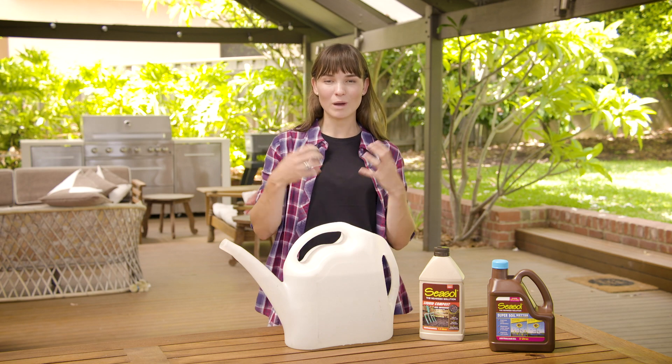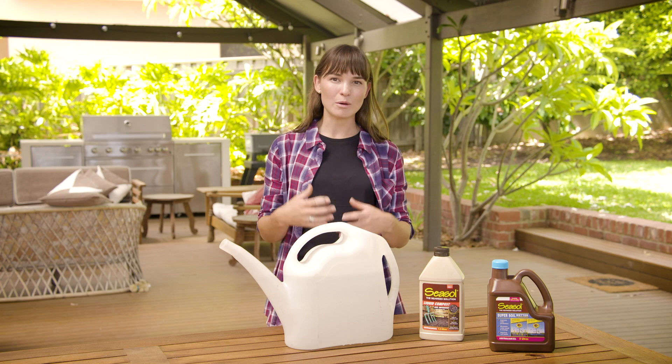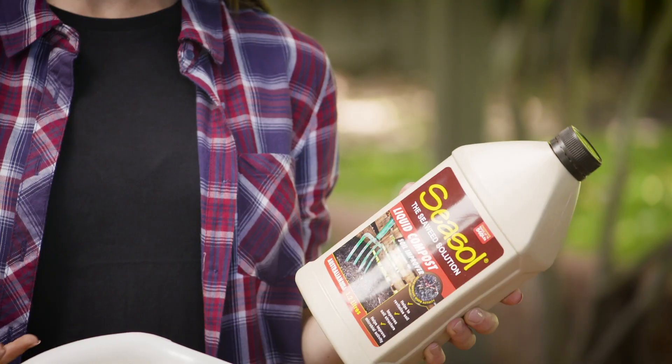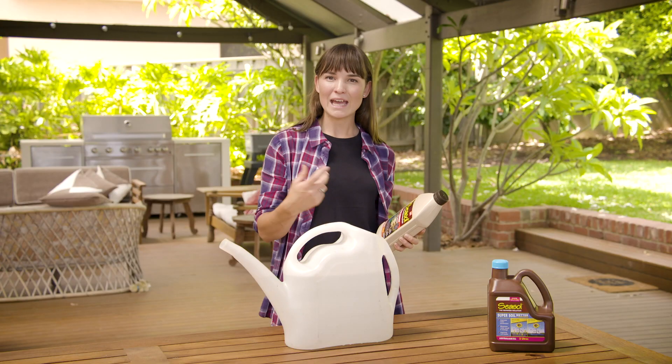Another great way to fix the soil is to add well-aged compost and animal manures, as this will help revitalize that tired soil. But if you don't want to get your hands dirty, don't worry — you can use liquid compost instead, which works exactly the same way.